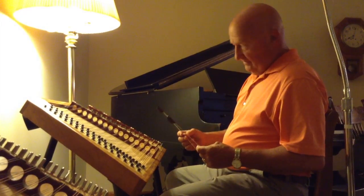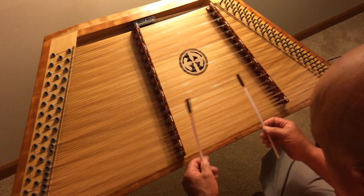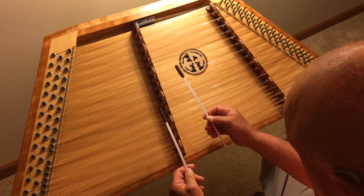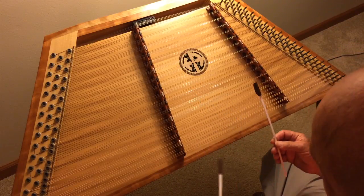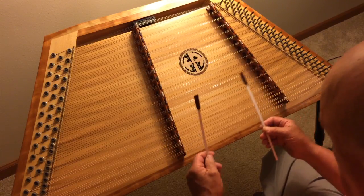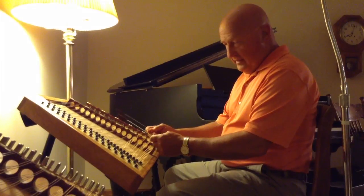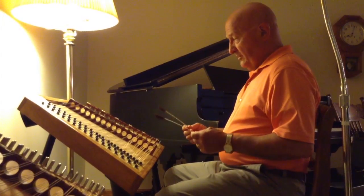One, three, five, and eight. So we're going to go with the A note. Now I'm going to go and I'm going to double up on that last note, like that.